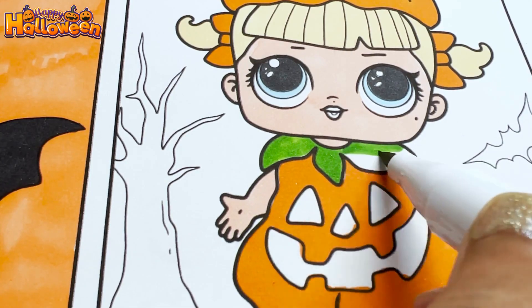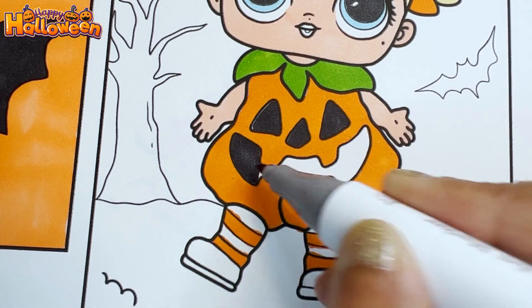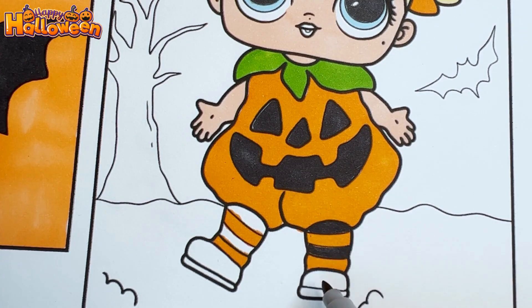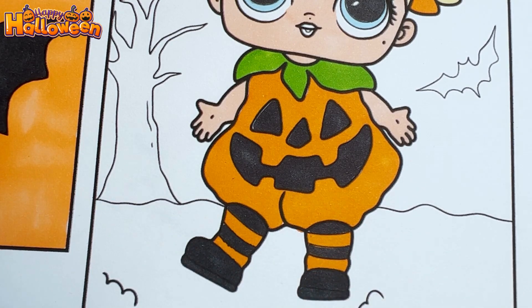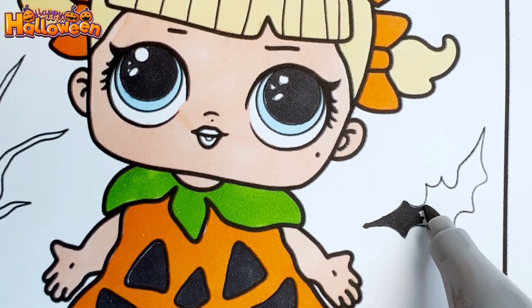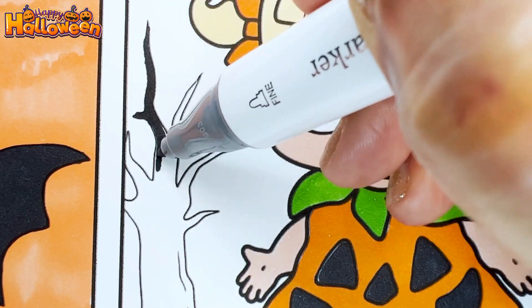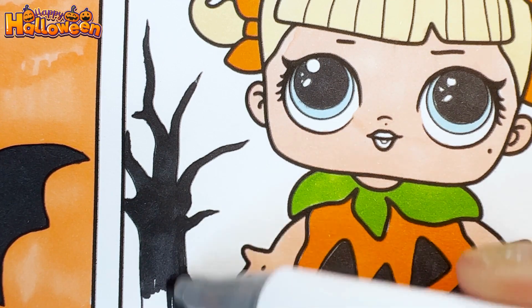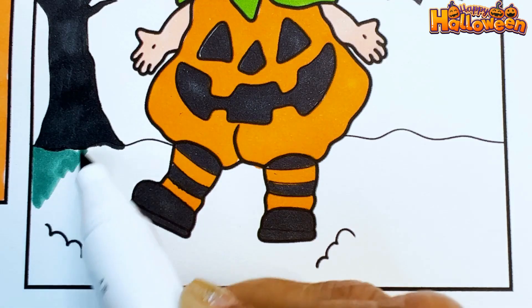Using green for the leafy design and black for the pumpkin face and her shoes. Now let's use black for the bats and the spooky tree.